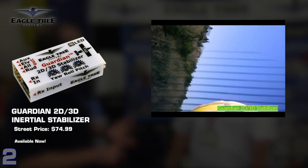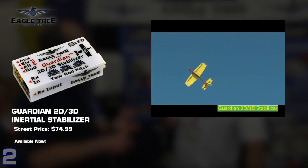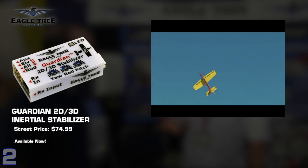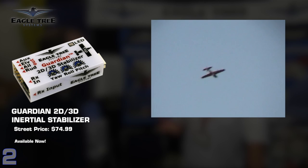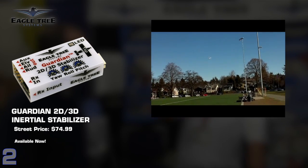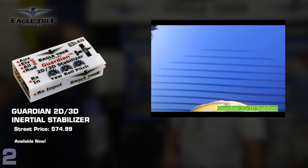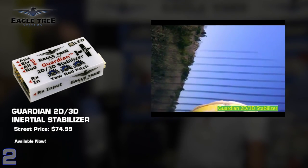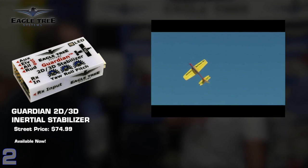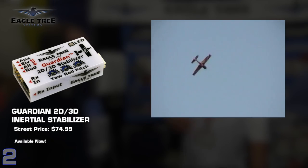Landing and taking off in 3D mode works great. In 2D mode, it's personal preference — a lot of guys use it in both modes. In 3D mode, as you start to release the sticks, it holds the orientation you put it into. In 2D mode, as you release the sticks, it tries to level off, and if you don't have enough altitude that can be concerning. It comes down to personal preference, but I prefer 3D mode for landing and takeoff.